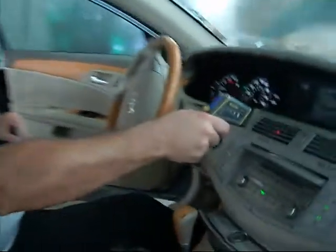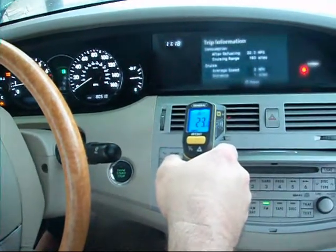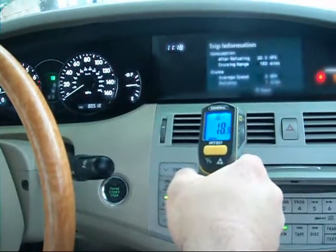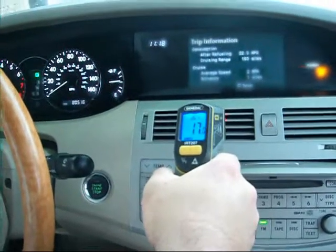We're down to 31 and going down — 30, 28, 27, 25, 24, 23, 21, 20, 18. It should stop soon. 18, 17 degrees. Wow, boys, we're getting cold.